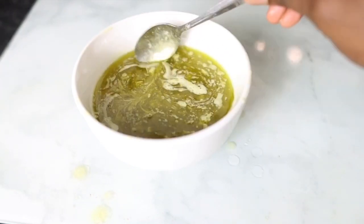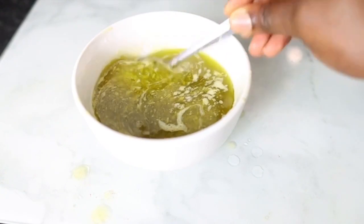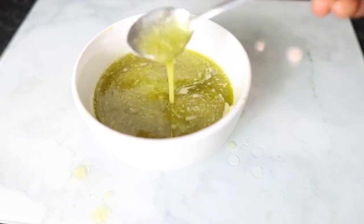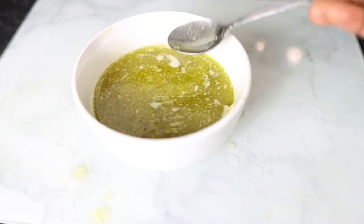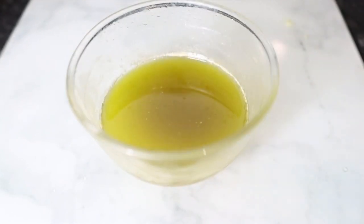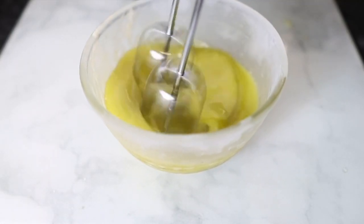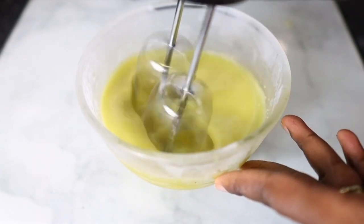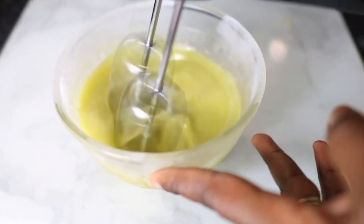At this point I had finished squeezing it and this is what it looks like. You can go ahead and use it like this immediately if you want, but I wanted to make more of a butter — something with a thicker consistency, more like a conditioner. So I put it in my freezer for about five minutes.